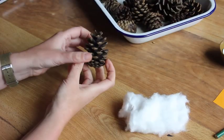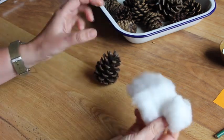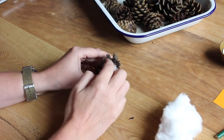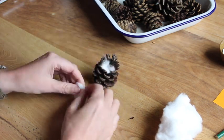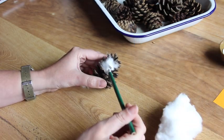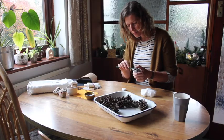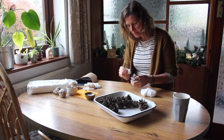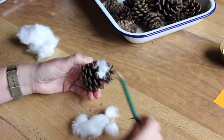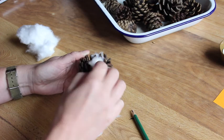Isn't it amazing how open they are now after being in the oven? So now they're clean, dry, and cooled down. We're going to take some cotton wool, tear off very small pieces, and just stuff it in between the little bits of the pinecone. You can use your fingers, or get a pencil and just poke it in there. This is perfect for your little one to do because they can just tear off the cotton wool and put it in.